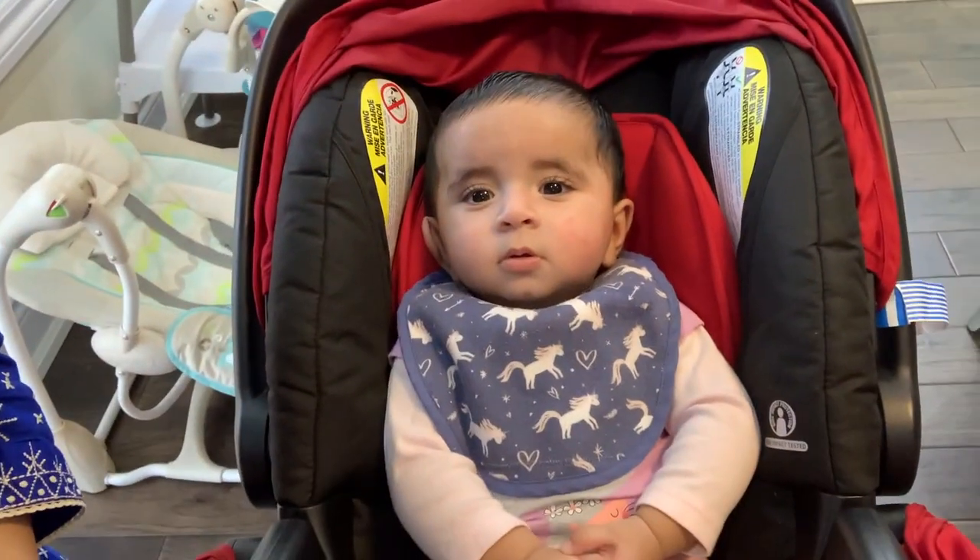Hello everybody, welcome to another video with me Zahra and Aiza. She's just happy looking at herself on the camera. Today's video is about her diaper caddy, what I put in it, and what are some baby essentials. Let's get started.